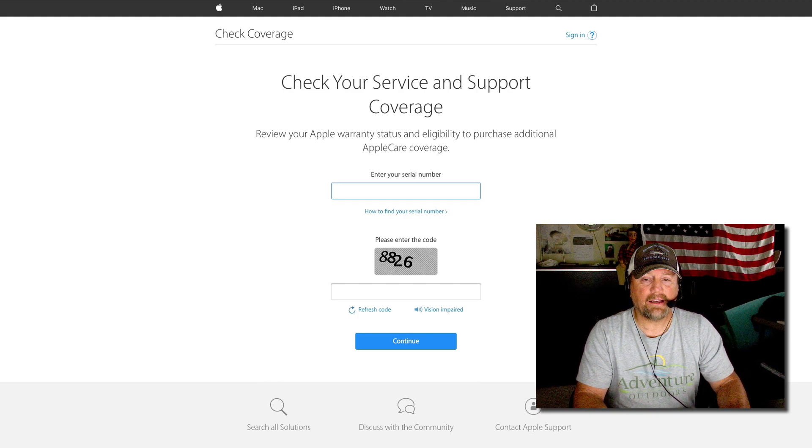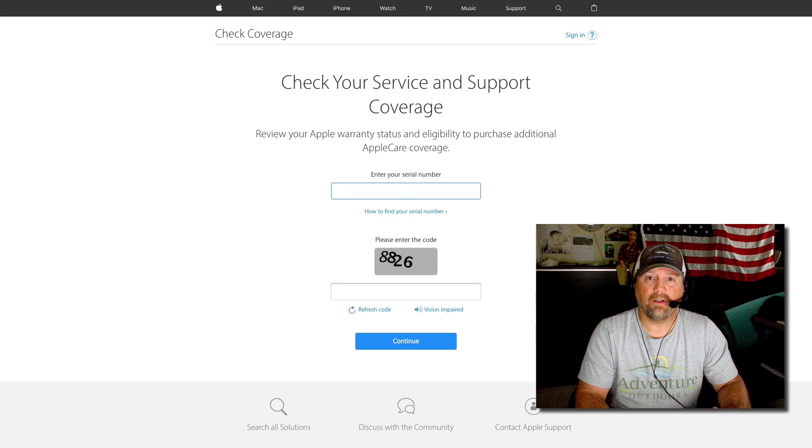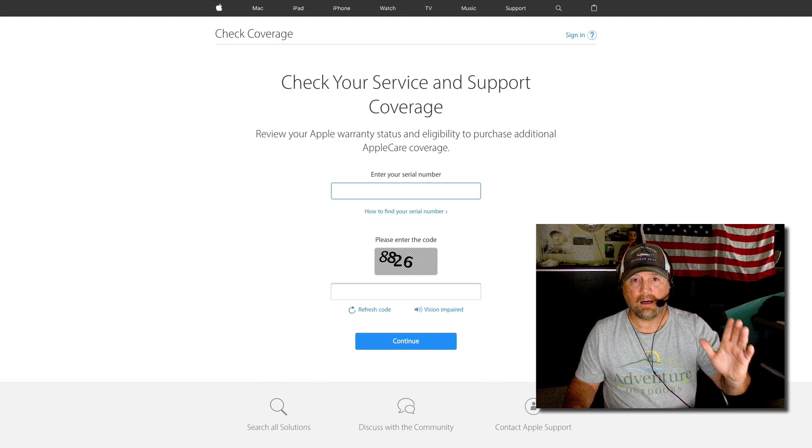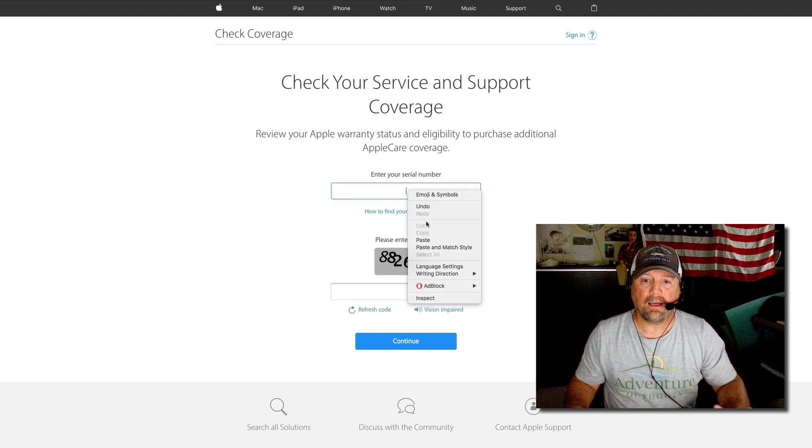Now you'll have to click a link. I'm on the webpage right now and I have got my serial number. You'll have to have your serial number to do this. I'm going to put the link in the description so you can do this for yourself. You're going to enter your serial number at this page.